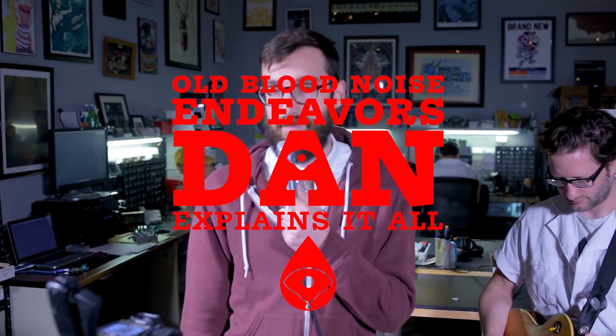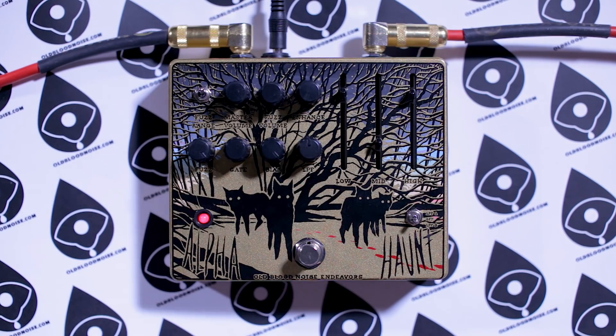Hello. Welcome. Dan Explains It All. Today we're going to talk about the Alpha Haunt Fuzz.